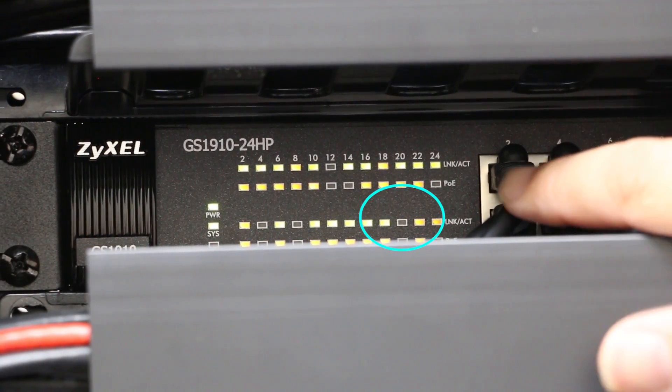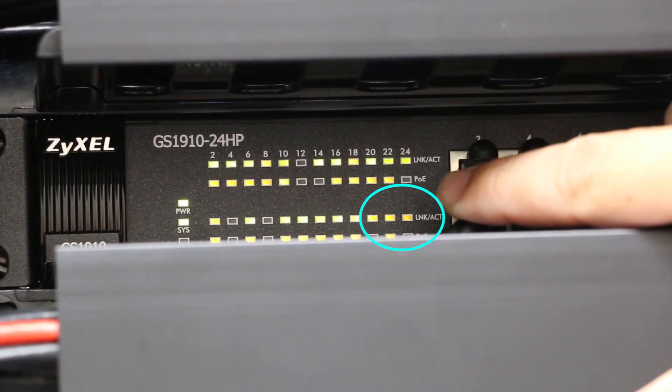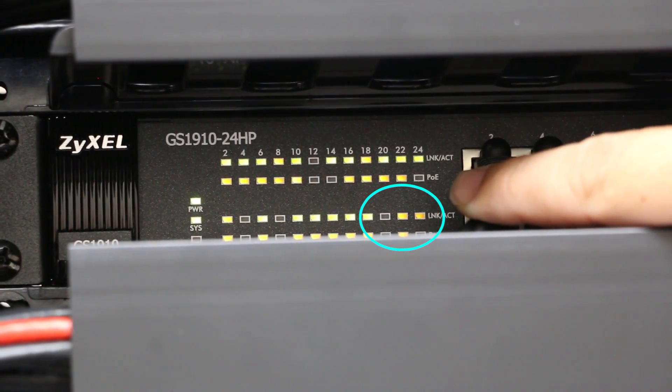Here you can see number 19, and it's flashing at a different rate than the other LED lights, so we know it's port number 19.